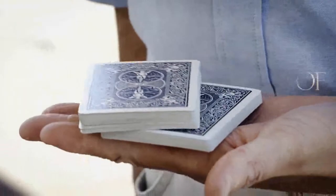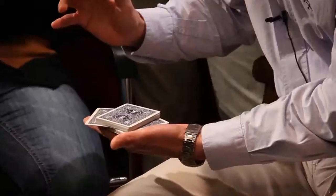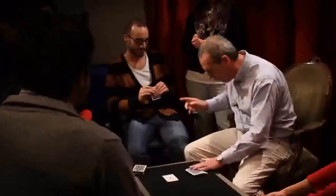I wished an angle-proof version, for one-to-one condition or surrounded. As a professional, I needed a sure-fire method, with no risk.